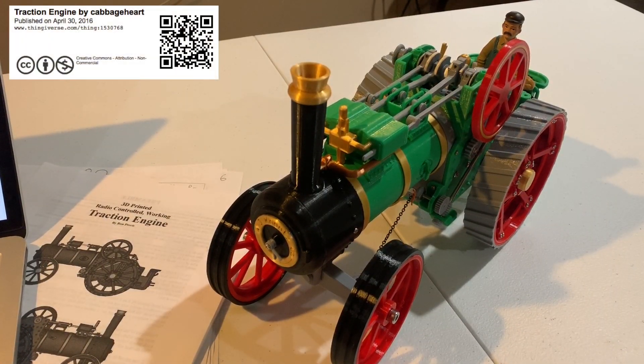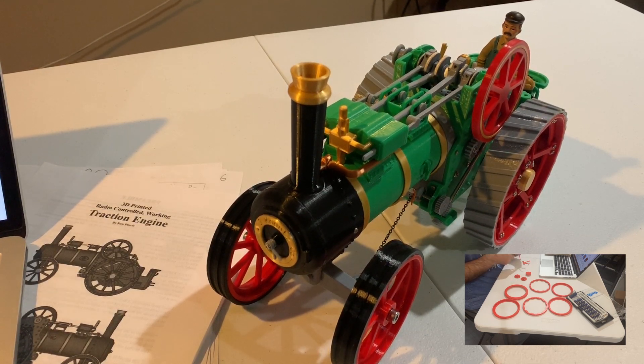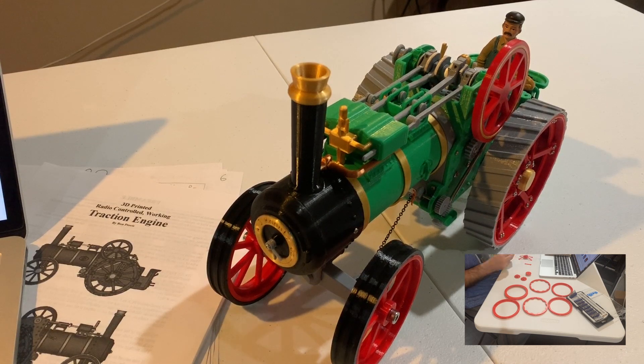This build was pretty special for me for a few reasons — just how big, amazing, and complex it is, how many parts there were, how long it took. It was a rather large project, certainly the biggest by far that I've done so far with my 3D printer. It's a traction engine, as you can see. If you're not familiar with the term, a traction engine is the term they use for tractors — it's actually where the word tractor comes from.